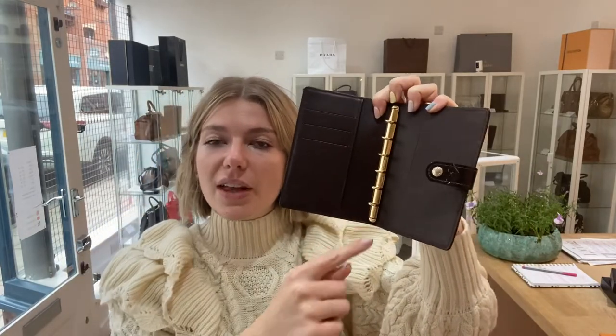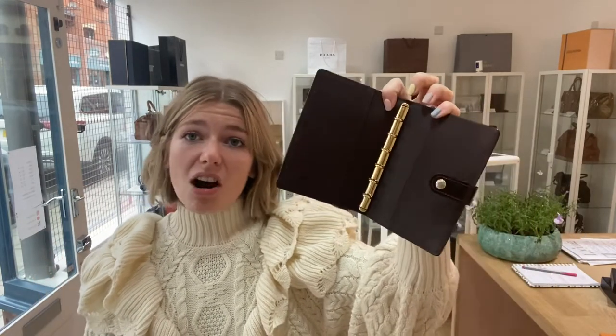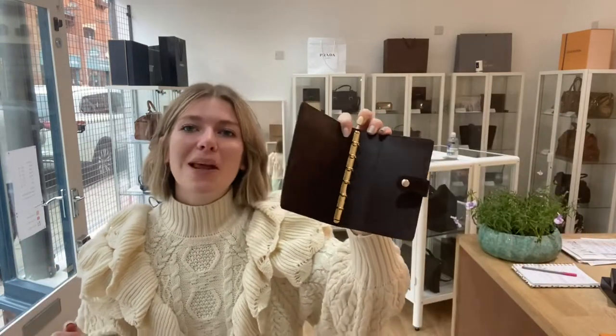You can get all the refillables for that and it will work with any kind you're going to want to get, so there'll be plenty out there to fill it with. But I just love the card slots and the flat pockets — it's perfect for just keeping all those little bits and pieces of paper that you don't want to lose but you always end up losing. There's always going to be a place for them in here.